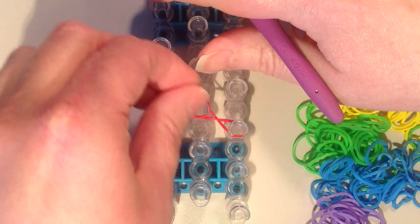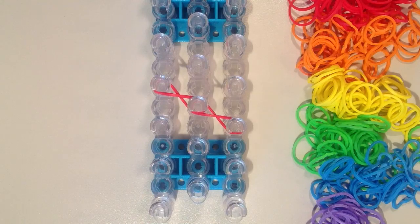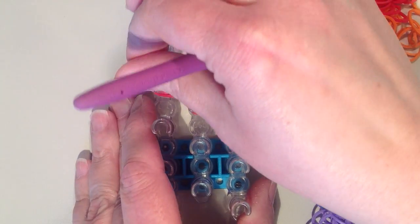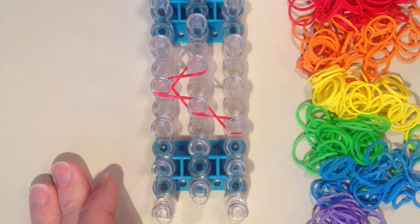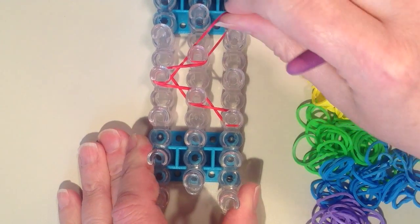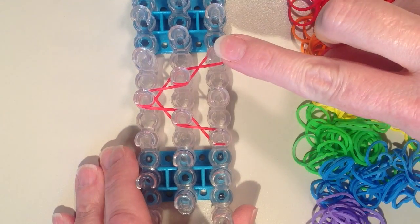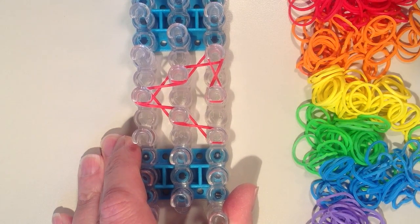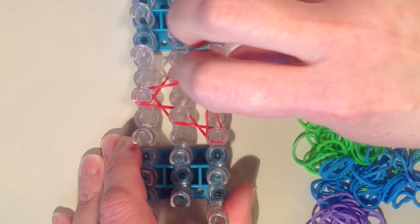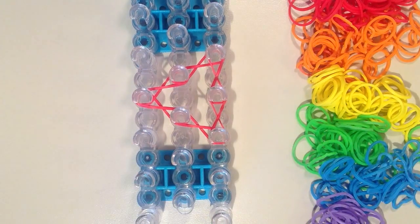From here we're going diagonally up and to the left again and twist, and now from here we're going diagonally to the right and up again back into that middle row. Then from here you're going diagonally to the right again — you're always twisting this bottom layer — and then from here you're going to come back down and twist, and then one more time. So you can see we've made this triangle shape.